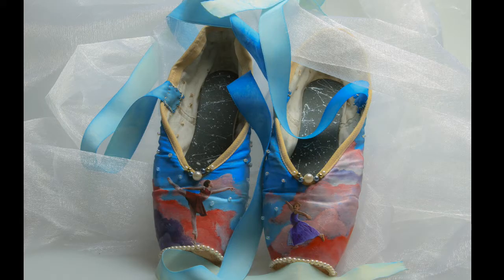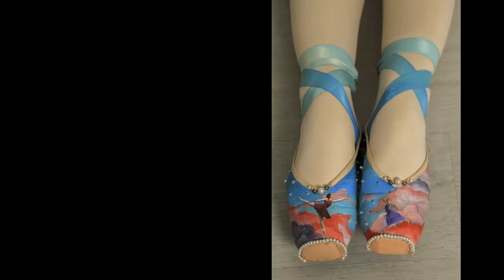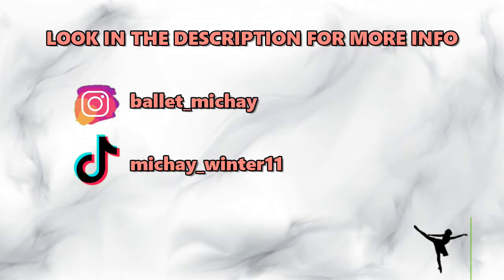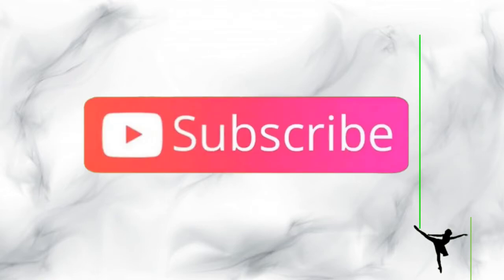This is the final product — I'm so happy with how it turned out and so grateful that I won the contest. If you want to see more about the shoes and the story behind them, check the description box below and follow my Instagram to see the posts. I really enjoyed this project, it was so much fun and such a fun creative outlet. Thanks for watching — comment what you think about the shoes below, bye!